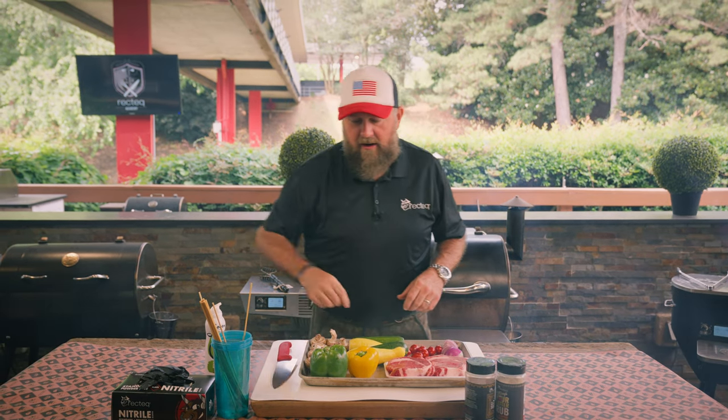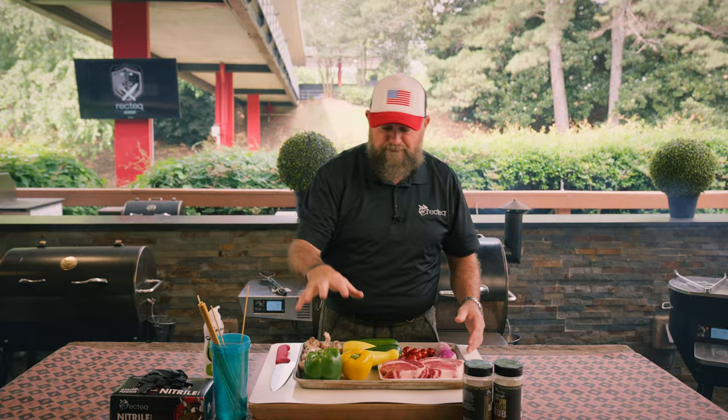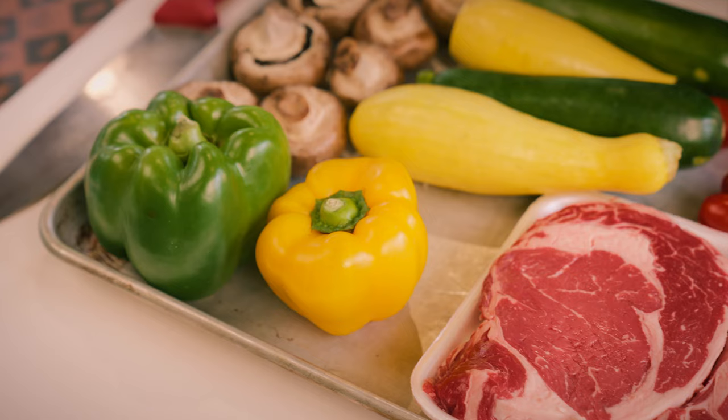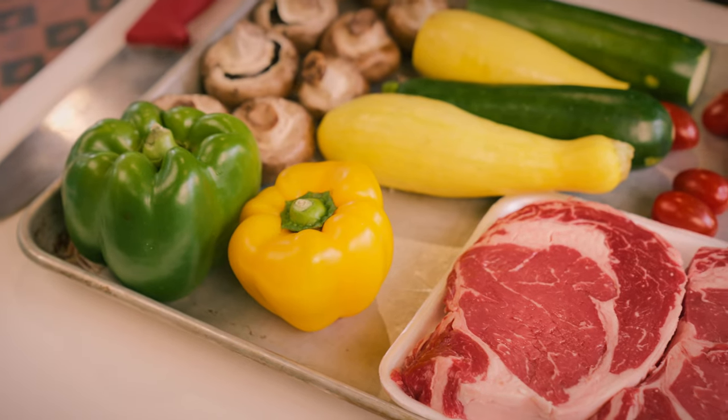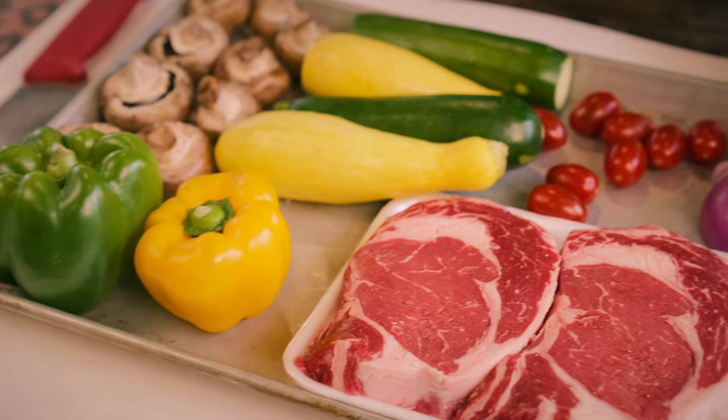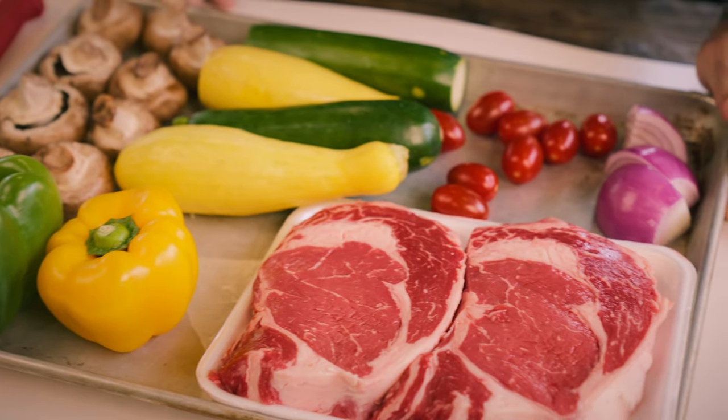We're not gonna eat these. We've got some bell peppers, mushrooms, zucchini, squash, tomatoes, onions, and the delicious ribeye. You guys can use any vegetables that you like — hell, you can just put the meat on there if you wanted to. Let's get started.